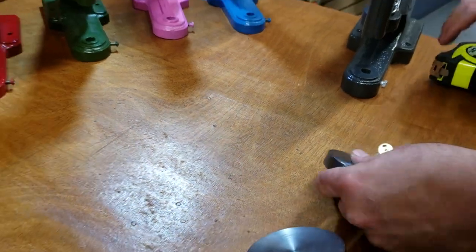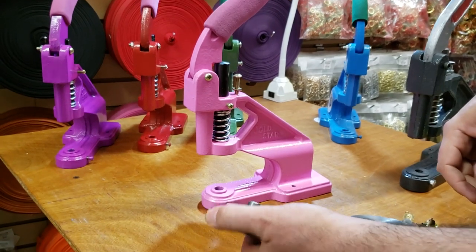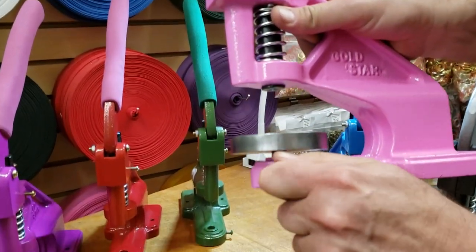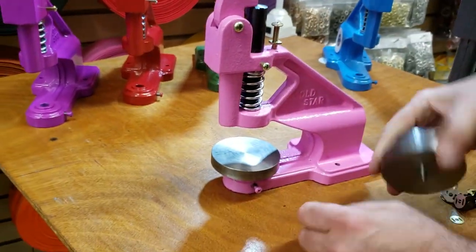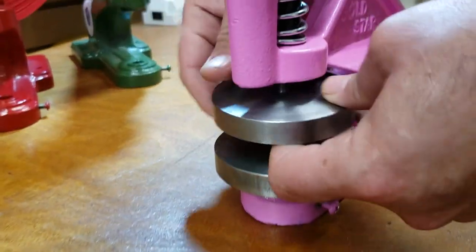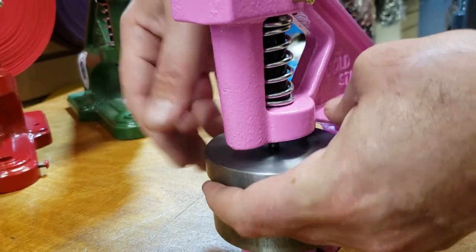I know you guys like the pink one, so I'm going to try it on the pink machine. Just drop the bottom plate on — there is a screw right here, open it, and it sits in there. Then bring the upper die down and screw it on — and there you go.